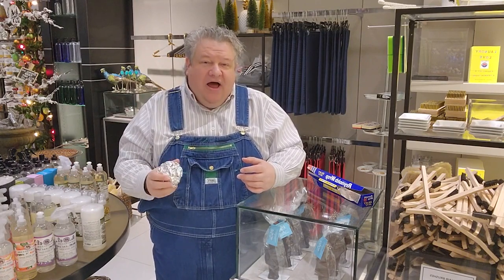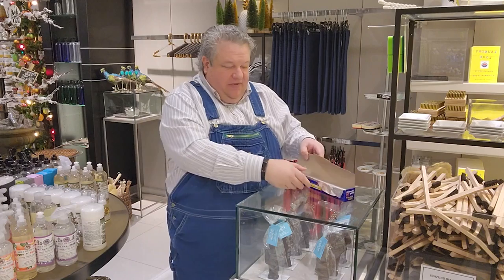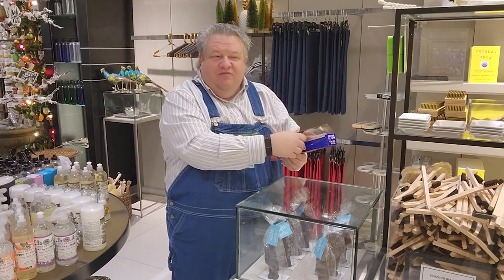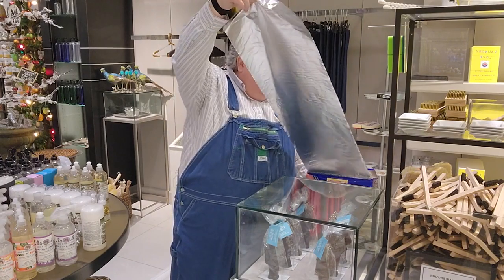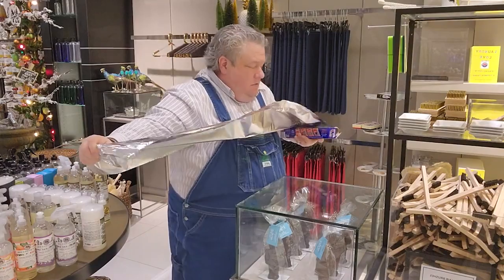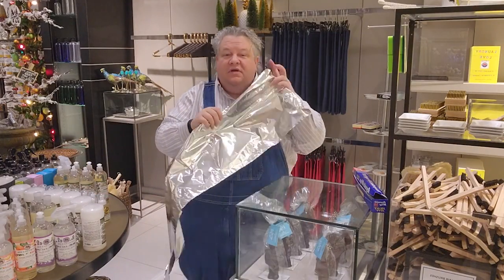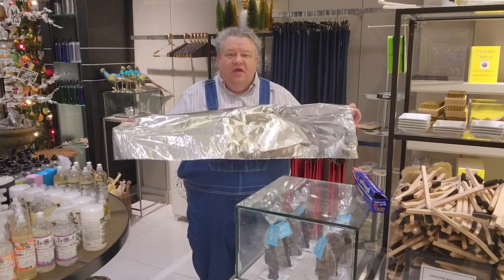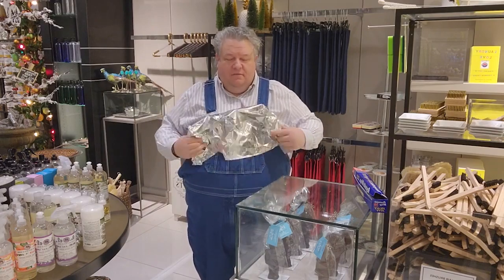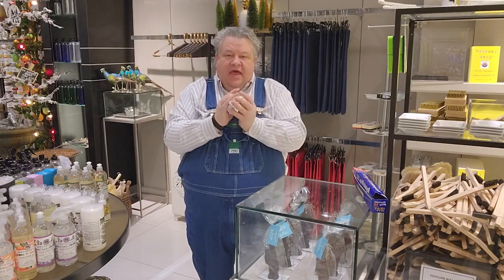First, I'm going to tell you how to make one. I know it seems self-explanatory but I've figured out a trick to make it a little better. Take your aluminum foil — you want about a yard. You get the best results if you crumple the ends toward the middle, kind of roll it, and then make it into a ball.